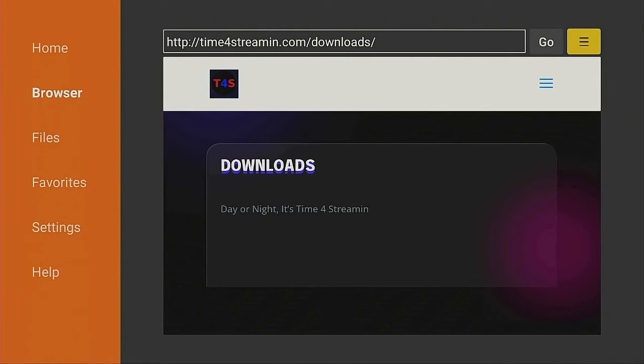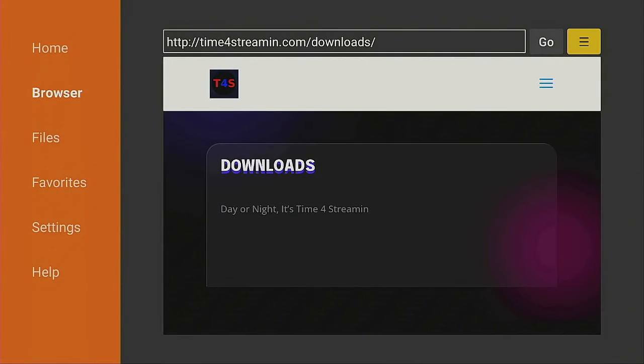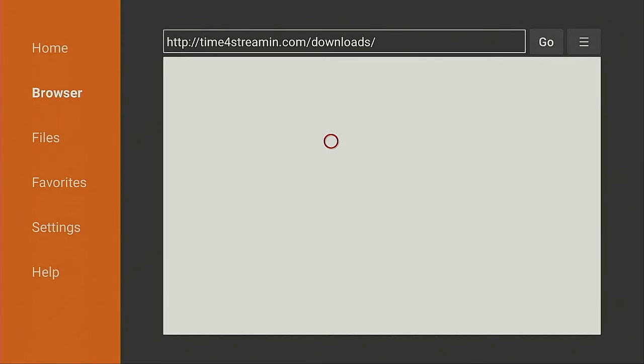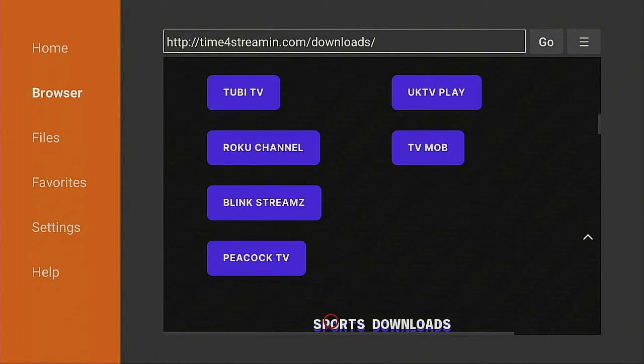On the very top, go over to the right where the three lines are right next to the word Go — click on it and select Add Current Page to Favorites, then go down and highlight Save and click on it. Now anytime you want to come back to the Time for Streaming web page, just go over to the left, come down to where Favorites is, go to the right, highlight it, and click on it. It's going to say Connecting and redirect you right to the download page.